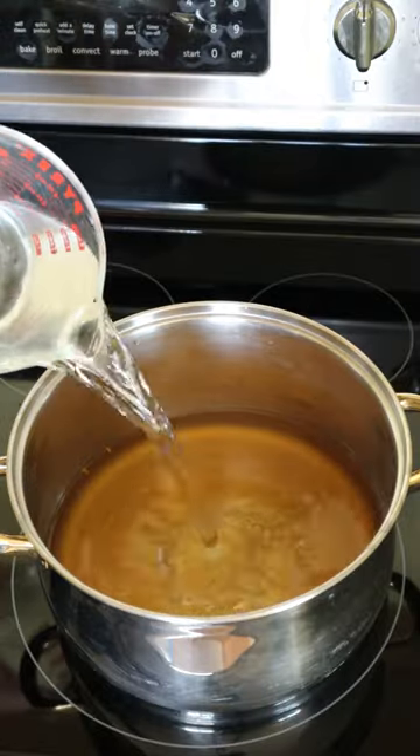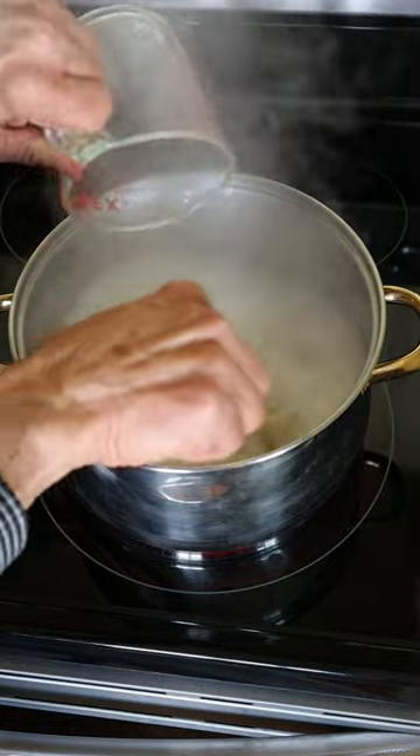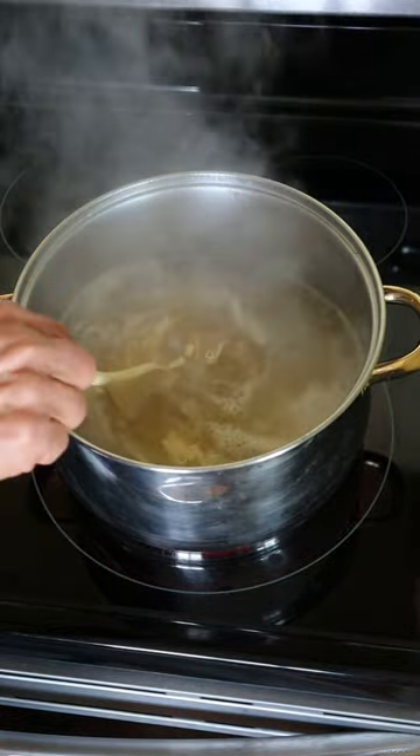Anytime I buy one of these, I save some for chicken noodle soup. Bring two cans of chicken broth and three cups of water to medium boil. Stir in two and a half cups of dried noodles and boil for about 25 minutes.